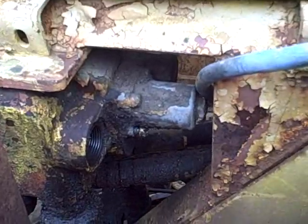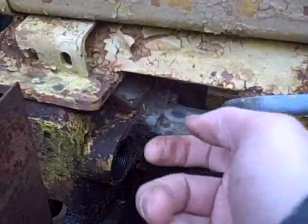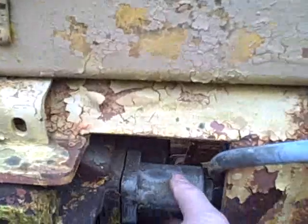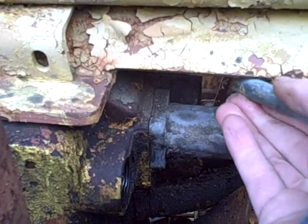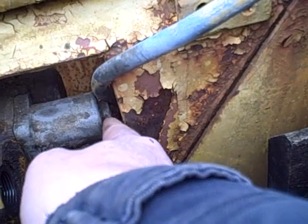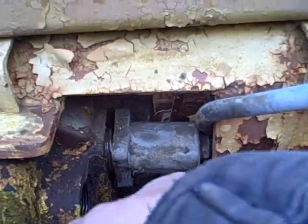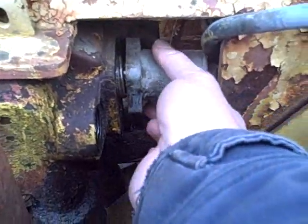I got the two front screws out that way. The two back ones I think I can actually get from the other side with a regular screwdriver. Now I've got all four screws off, but this doesn't want to come all the way off — it's not the cable in the way, it actually feels like it's being held on by something. I'm wondering if it's this bolt-and-nut deal on the end here.